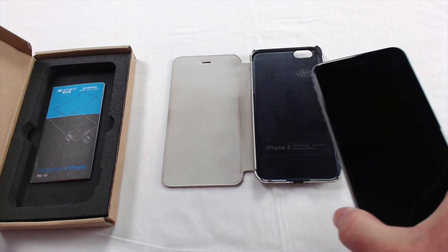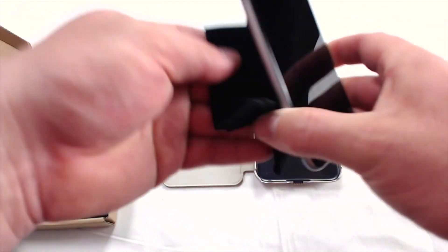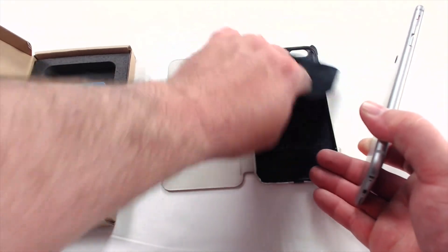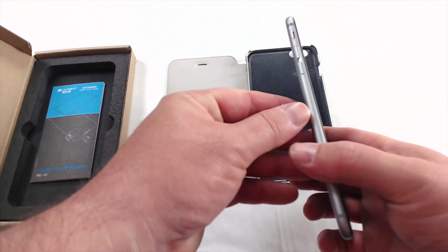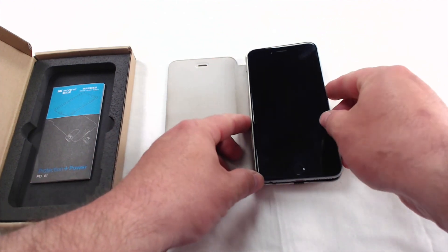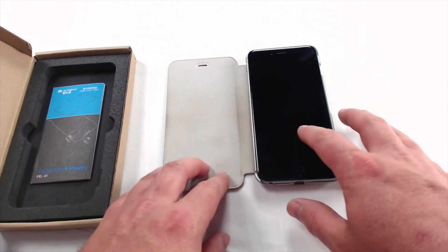Here's my iPhone 6 Plus. I always recommend taking a microfiber cloth, wiping the back of your phone and wiping the inside of the case, just in case there's any loose dust or dirt — we don't want any scratches. What I recommend doing is going volume rocker in first; it just drops in and you push down, and that's it. Now the iPhone 6 Plus is in the case.